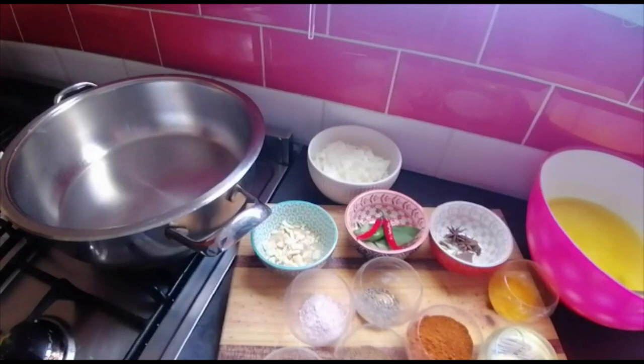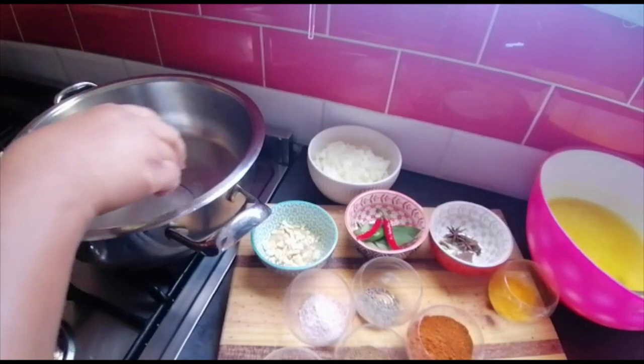Hi everyone, welcome back to my channel Haja Cooks. Today I will be making chicken achni. I've switched on my stove already and it's on high, and I'm going to add some oil just to cover the base.